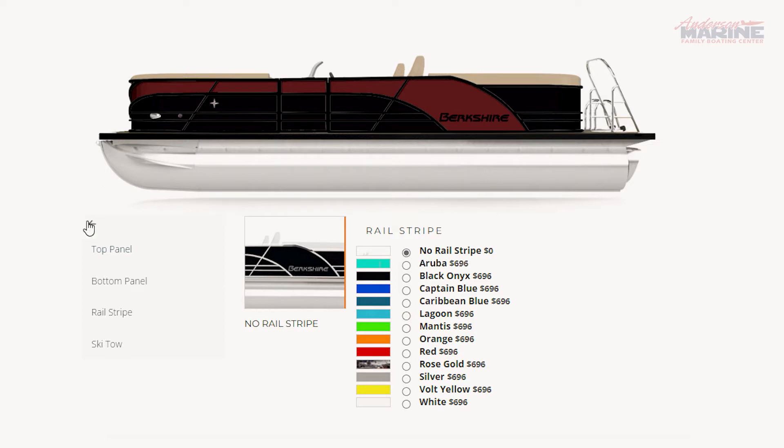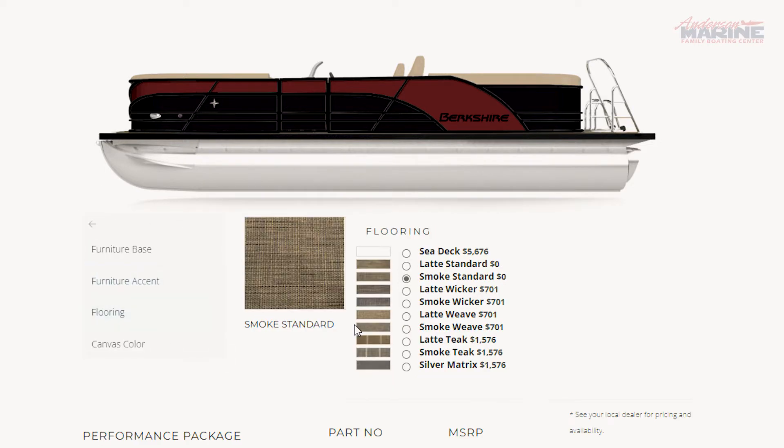Moving to the flooring, Latte Standard and Smoke Standard are your default flooring packages. However, there are 10 possible flooring packages you may add, each with an associated upgrade cost.